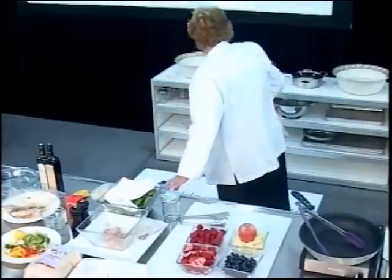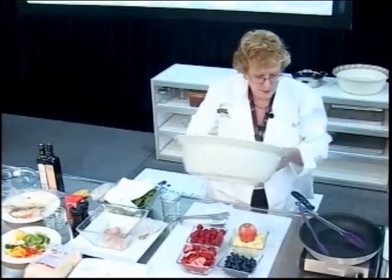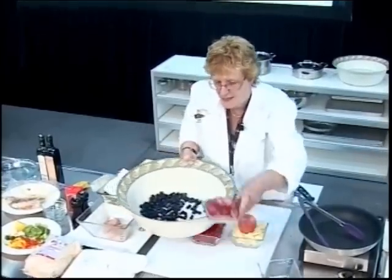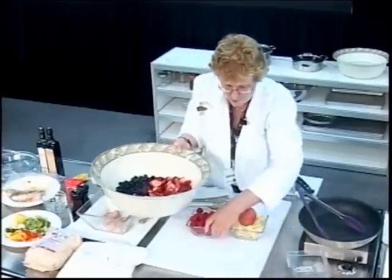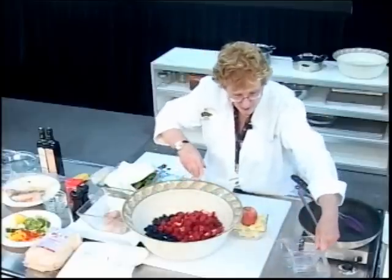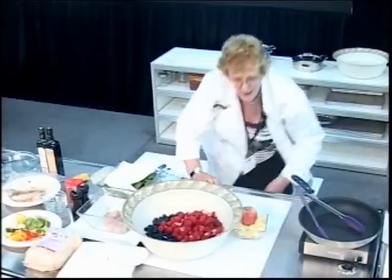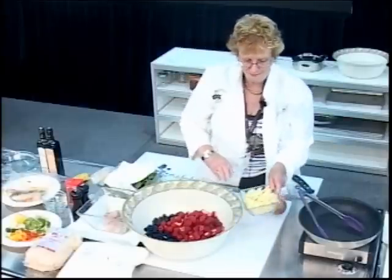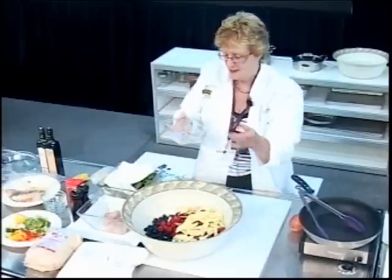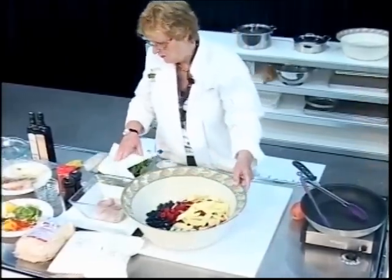I'll grab a big bowl and dump in some blueberries, sliced strawberries, raspberries, and apple — a plain baking apple. Pretty well everybody has apples in their house, so those are simple ingredients to have on hand.